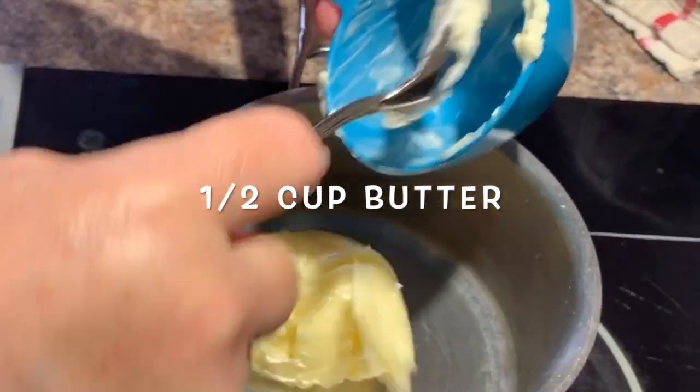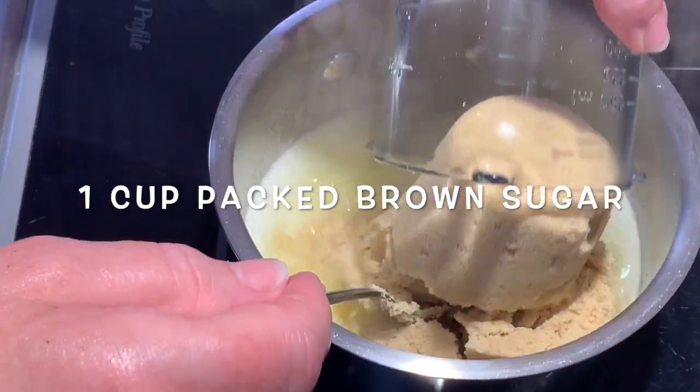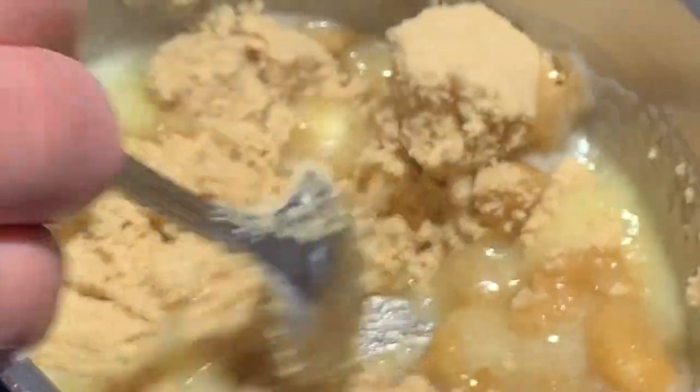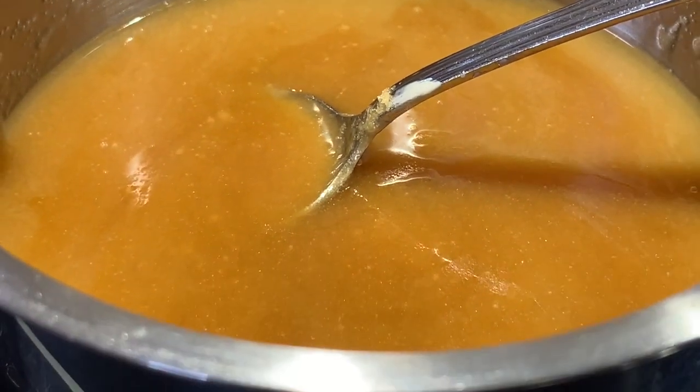Start by melting a half a cup of butter in a saucepan and simply add one cup of packed brown sugar. Remove it from the heat, then mix it until the brown sugar and butter are well combined. Set it aside until you're ready to use — it will thicken up a little bit and be easier to spoon into your pans.